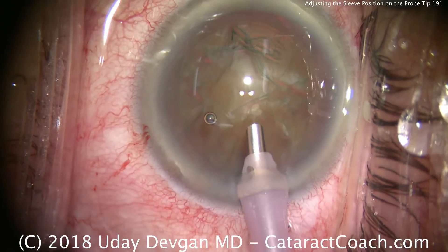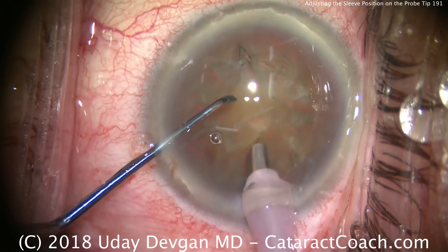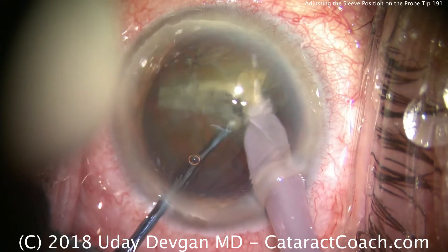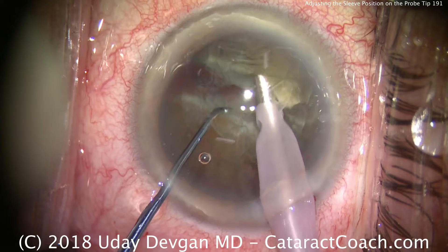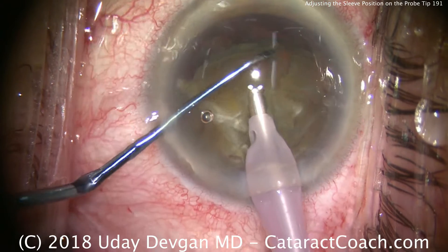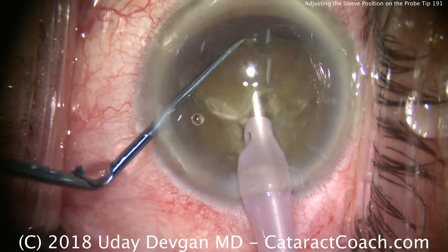I need to have enough metal showing on the tip so that I can embed it within the dense nucleus in order to do my phaco chop. Look how deep the phaco probe is embedded. If I don't have enough of the metal tip showing, I won't be able to embed the phaco probe as deeply into the nucleus and the holding power won't be as great. So for chop, you need to have a good amount of the tip exposed.